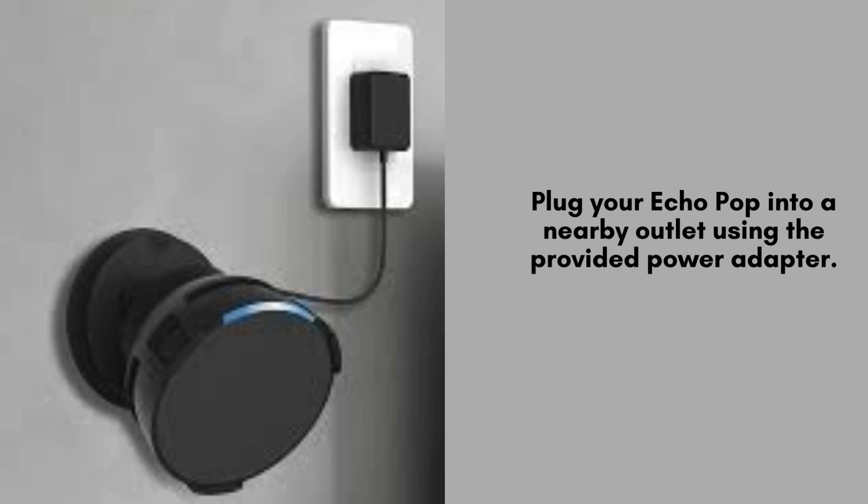Connect your Echo Pop to a nearby power outlet using the included power adapter. Simply plug one end of the adapter into the device and the other end into the wall socket to power up your Echo Pop and prepare it for setup.